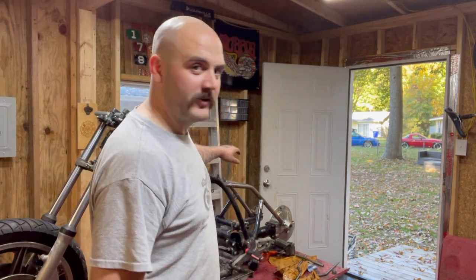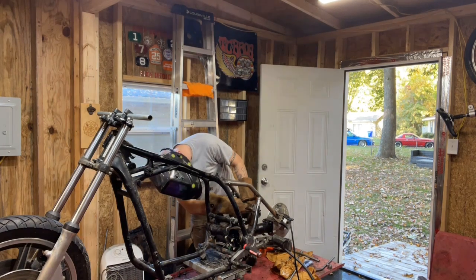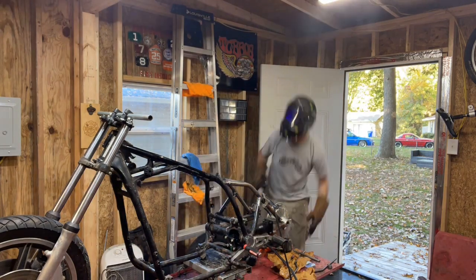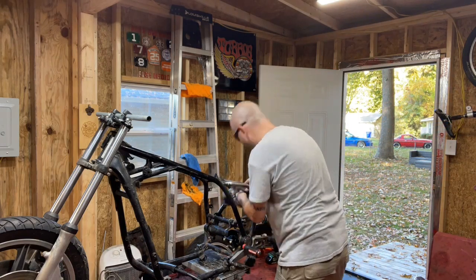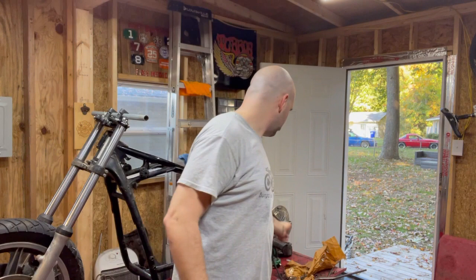First thing first, before we get this new fender installed, we gotta finish welding what we started. I never actually went through and finished welding the new rigid rear end. So we got to do that first. I've already cleaned the metal, just gotta weld it. Clean metal is happy metal — if you don't clean, you get porosity, and if you get porosity, you get bad welds. Now that we got all the welds finished up, let me get my ground paint.